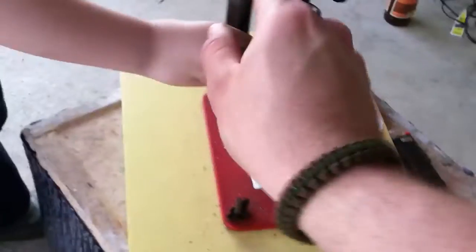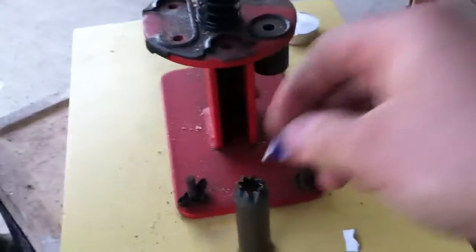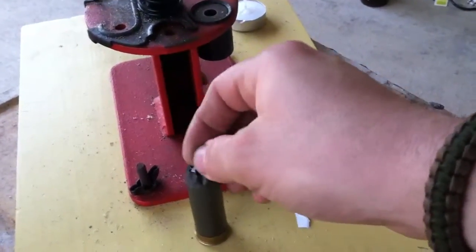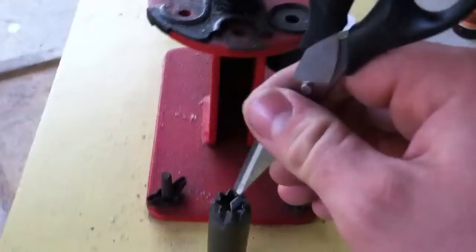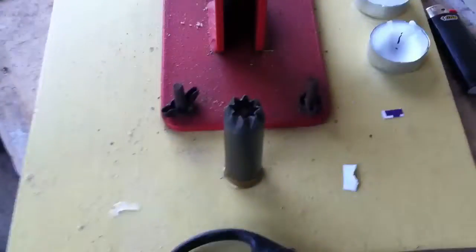The little boy is helping a little bit here. I'm going to put a piece of cardboard at it just to help seal it and keep any sand from coming back up. You don't want any sand in the action of your gun. So the little boy will finish the crimp.